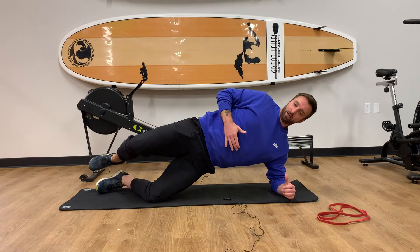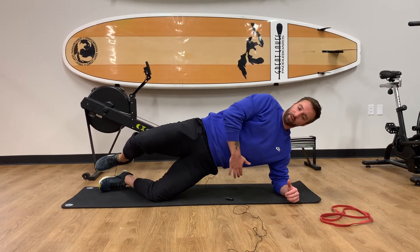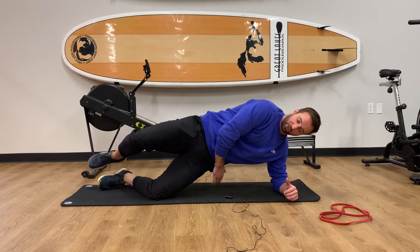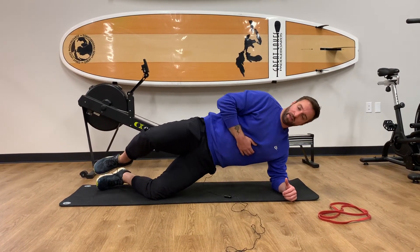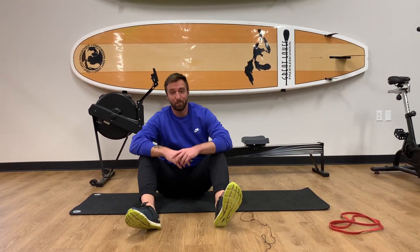We're going to come back up, hips back, back down, come back up. You'll feel it traditionally in the abs, but you should also feel a good amount of burn in the hip closest to the ground. There you have it — that's the side plank hip thrust.